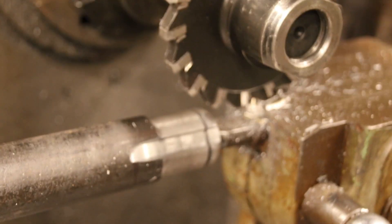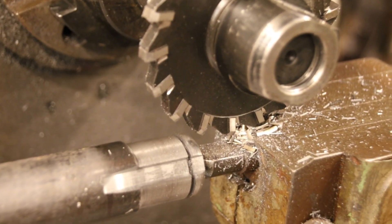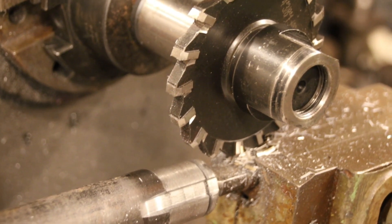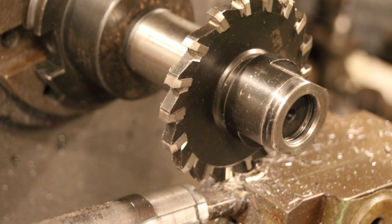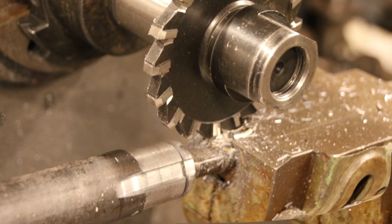I have everything dialed in now — let's hope that does the trick. That's the reason why I want to get a cutter grinder on the floor. Still haven't found one, still looking for one, and hopefully I'll find one soon so I can do my own cutter making. Let's get this fired up and make the next spline.